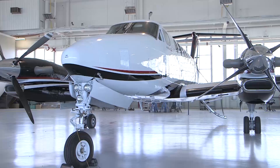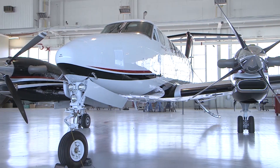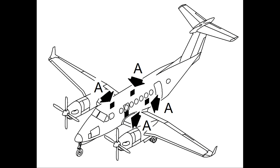This video will demonstrate how to remove and install the passenger table and arm cap in the passenger compartment on the Super King Air 350i. There are four passenger tables located in the passenger cabin of the airplane. Each set of seats facing each other have a passenger table located between the seats on the side wall of the airplane.